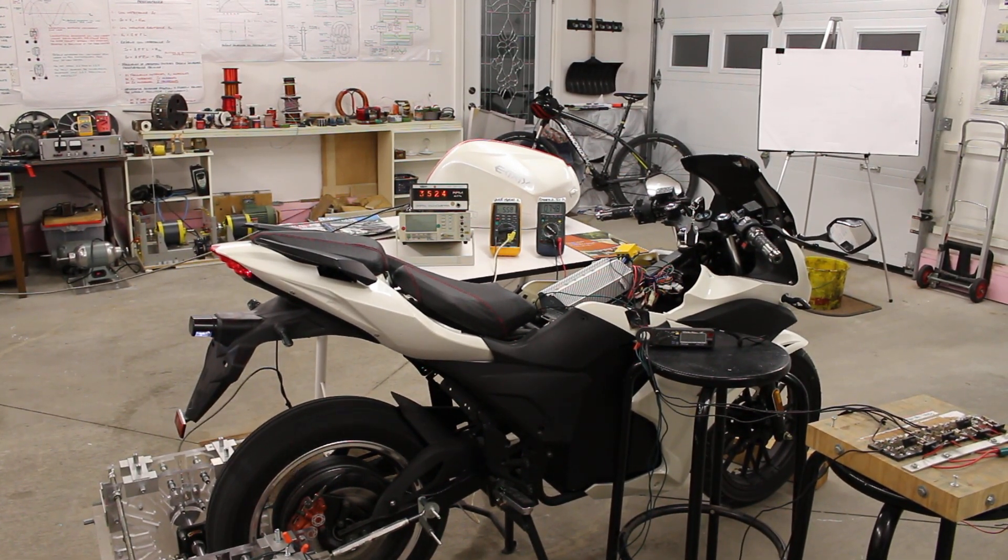Now I'll put it into regenerative acceleration mode again. We're seeing 5.3 amps of regenerative acceleration current. The current going to the EV's batteries is enough to maintain the eBike's battery voltage — 75.1 volts.